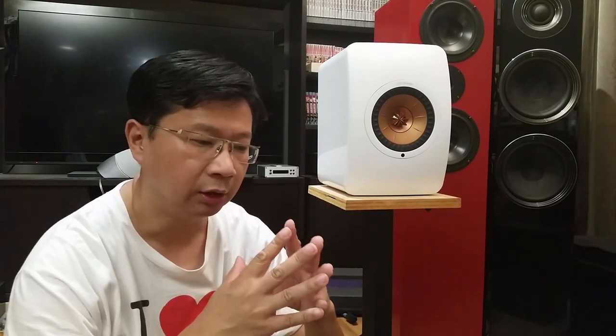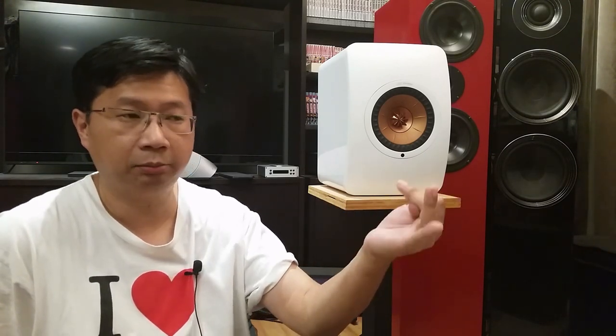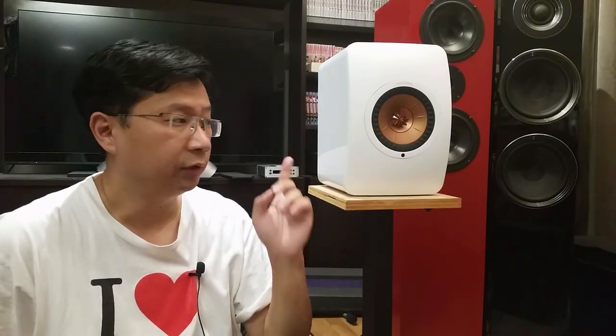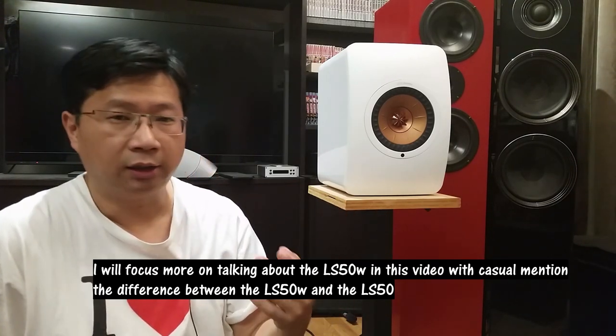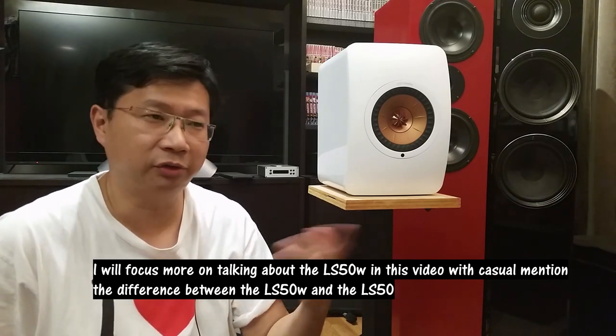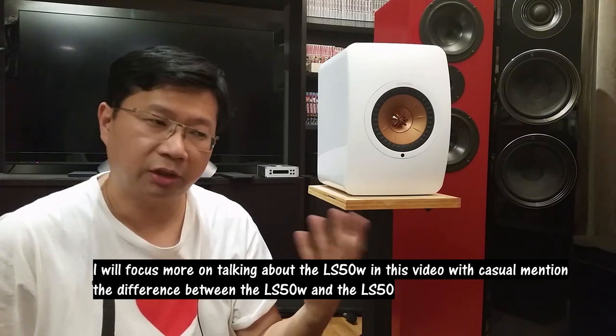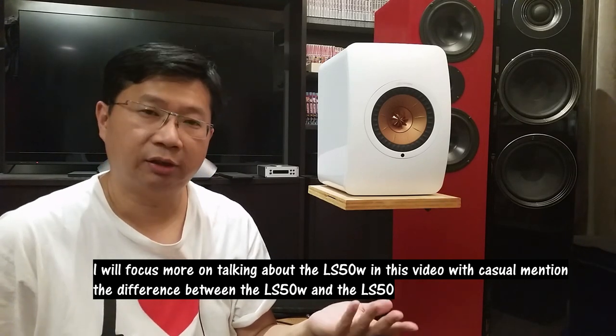The reason I bought it is because on the internet people claim that this will outperform the original KEF LS50 even if you put a $10,000 front-end setup — meaning that the DAC, preamp, and amp costing $10,000 — even if you plug that to the original KEF LS50, these will outperform it. I'm very curious how that's possible, and I also had the original one so I wanted to know the difference.